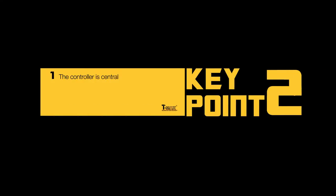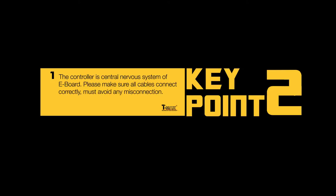Key points: the controller is the central nervous system of the e-board. Please make sure all cables are connected correctly — avoid any misconnection. All cables must be fixed as required to prevent any messy cabling.